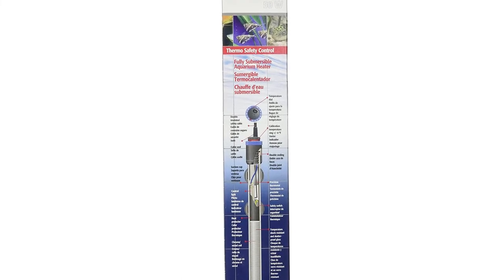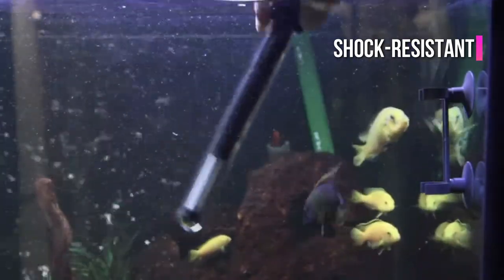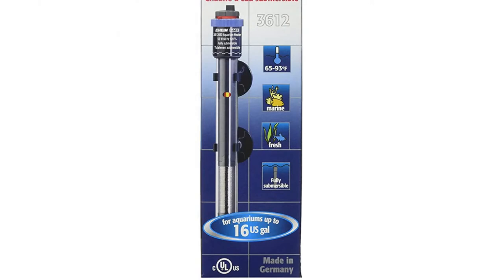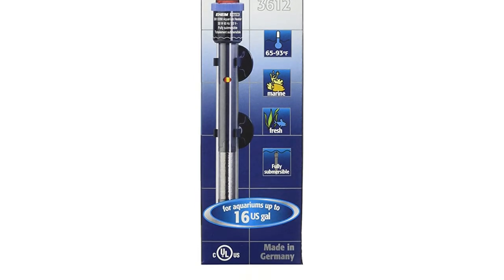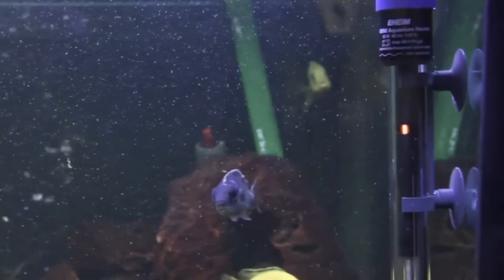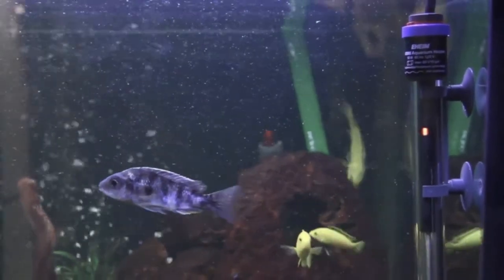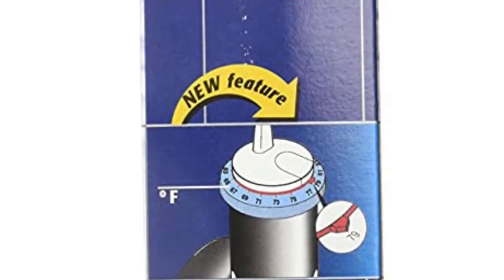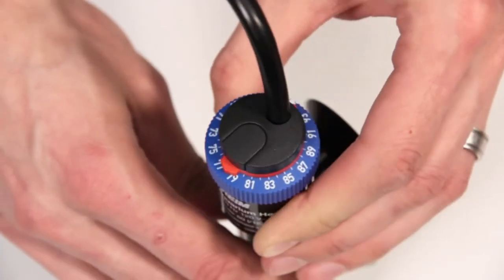The shatterproof, shock-resistant glass used in the Eheim Jaeger heater gives you peace of mind. There have been some true horror stories about what might happen when a low-quality heater cracks, so choosing a well-made heater like this one is worthwhile. It's worth noting that the temperature is given in degrees Celsius, so Americans may have to do some math. But it still gives you a set of numbers to work with when making adjustments, and you should be checking the temperature of your water individually anyway.